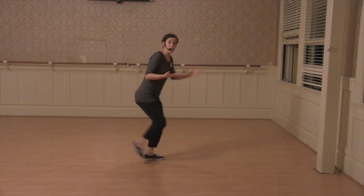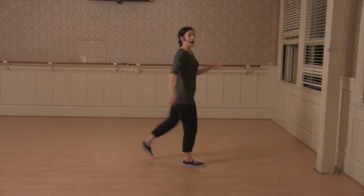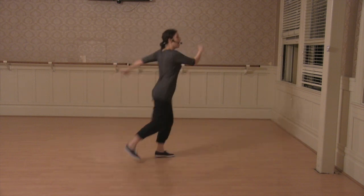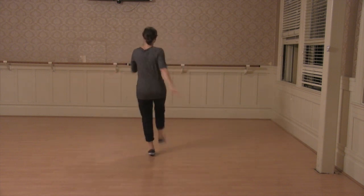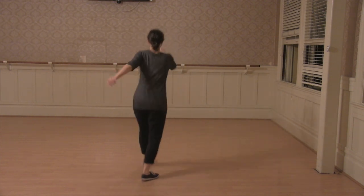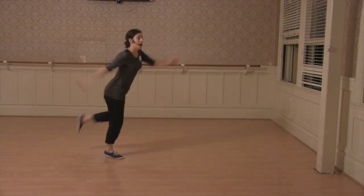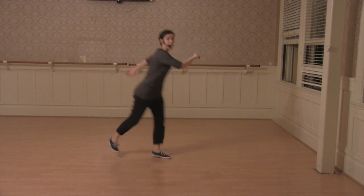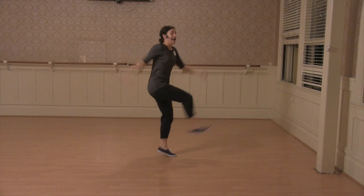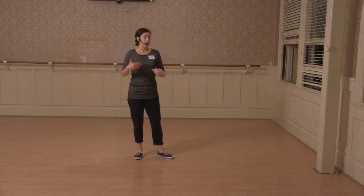So if you're used to doing Charleston like this or with a kick backwards, what we did instead we started going forward — so we have four kicks: one, two, three, four. We talked about swinging your arms, getting your whole body involved. If you want to make it really energetic, you pulse on each step, and then from there we did a couple of variations that start from that same position.